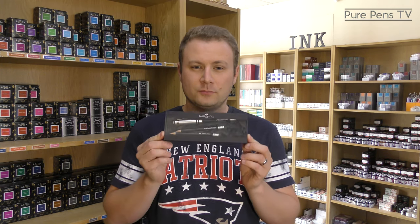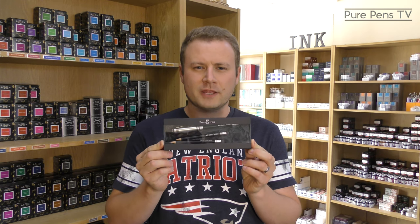Hi everybody, welcome to the next edition of Pure Pens TV. We're going to do a slightly different video today because we're going to show you a pencil, which is not something we've done before. It's a Faber-Castell Perfect Pencil — this is the middle of the range design version. We're going to show you some of the features. It's quite cool because it's essentially a 3-in-1: it's a pencil, rubber, and sharpener.